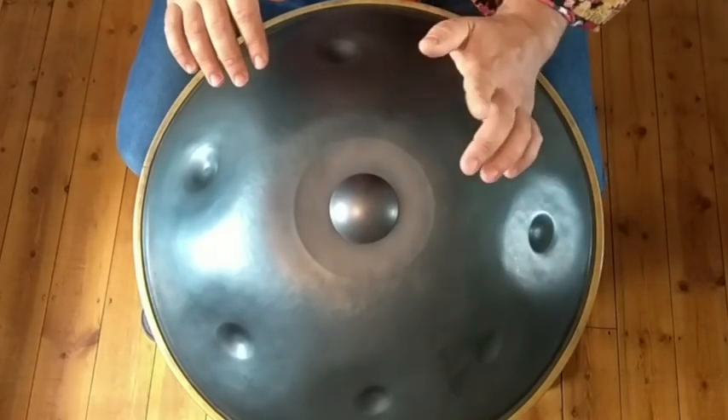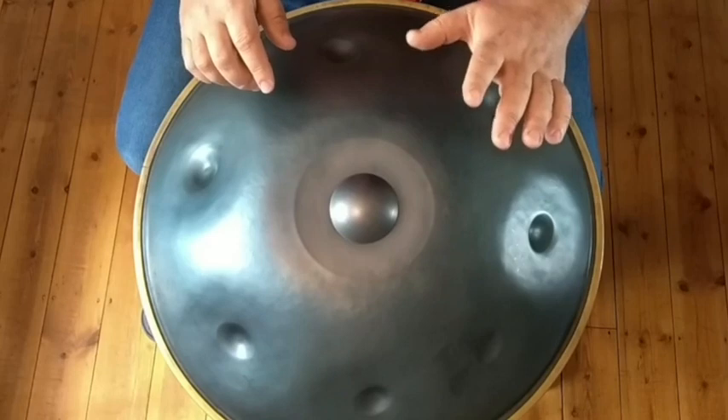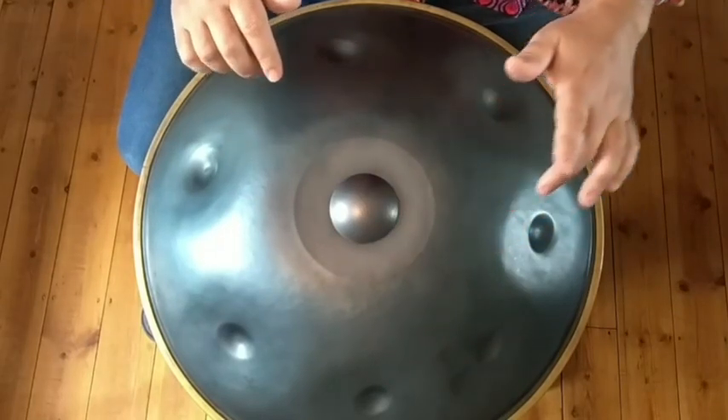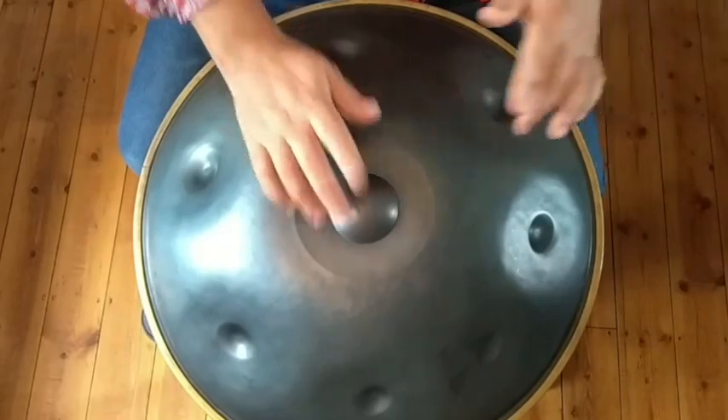Then we're going to bring another left in. So it's two rights then two lefts. But there's a little gap here which is interesting — this gives it a little bit of funk. It's not straight away. It's important you have that gap in the right place otherwise this won't groove.